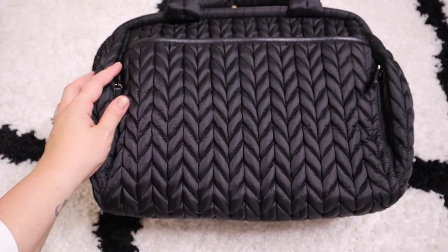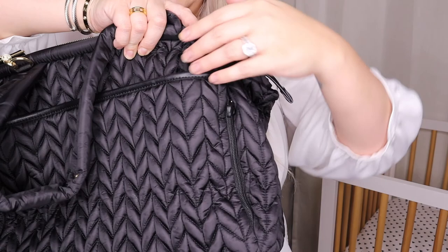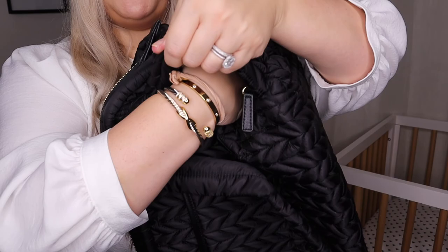Just when I thought I'd seen all the compartments, I found one more — a hidden compartment on the side of the bag. It's perfect for quickly grabbing antibacterial, or hiding your wallet and keys, or even fitting a water bottle. It's right at the back where the diaper changing section is, with a zipper that's kind of hidden away. It's a deep pocket and honestly it might be my favorite pocket — you can fit so much in there.